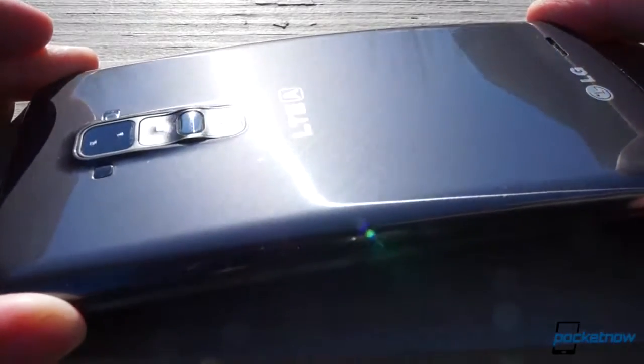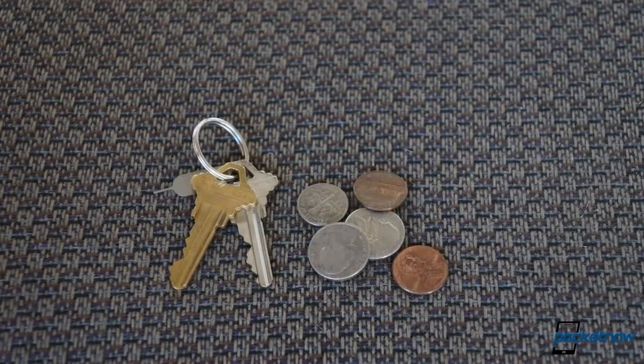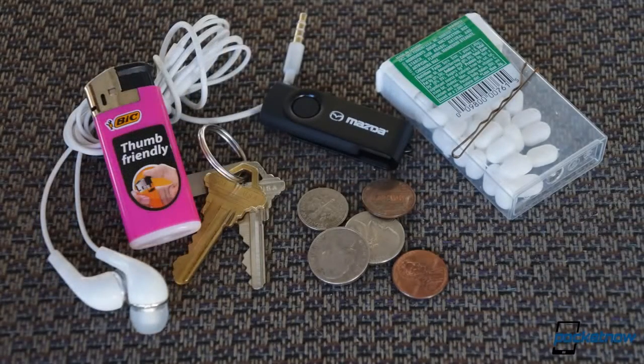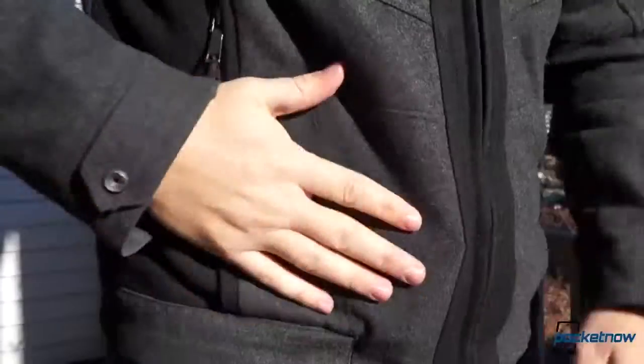Still, we wanted to test fresh damage, so we loaded up an array of objects the typical person might carry in a pocket — from car keys, to coin change, to earphones, to breath mints. We threw in a USB drive, and a hairpin, and even a cigarette lighter for you smokers out there. We tossed all that into a pocket, followed by the G Flex, back first of course, and took a walk around town.